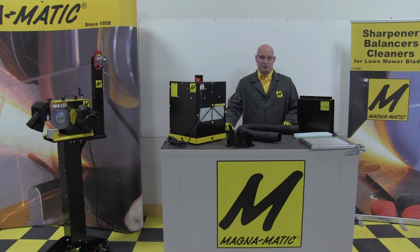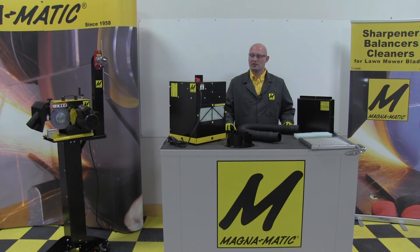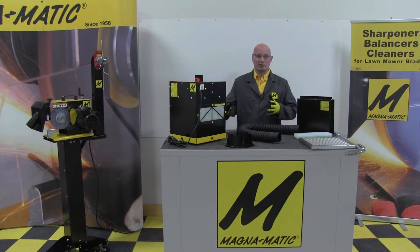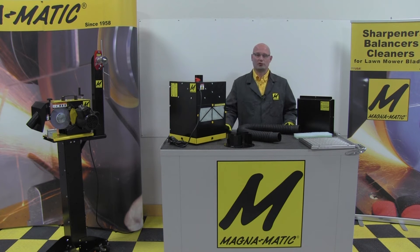Moving on to the features and benefits of the MAG 200. First of all, a design requirement we had was to keep it compact — it's about a foot by foot square, so it's nice and small. It is all steel, and of course because we are dealing with live sparks, that's important for safety. The whole unit is powder coated for longevity.